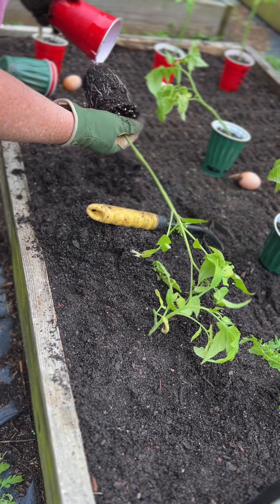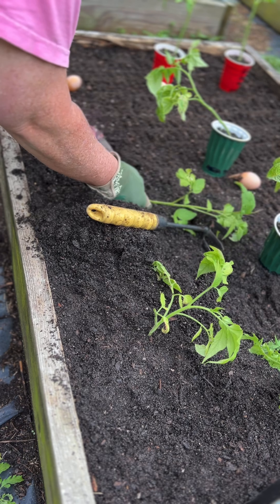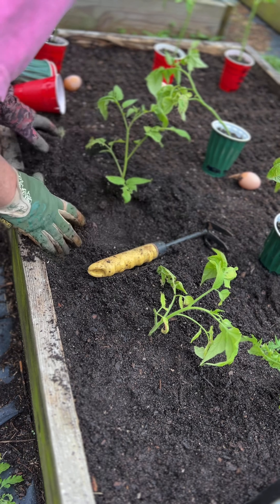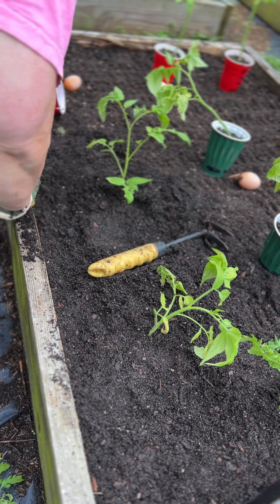Again, I'm burying the stem up — you just kind of lean it over gently, put your dirt around it and cover it up.